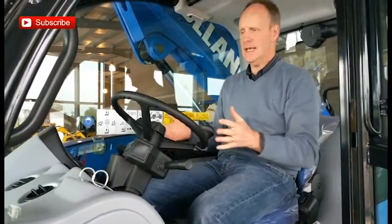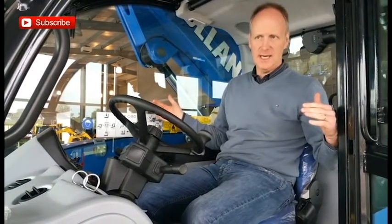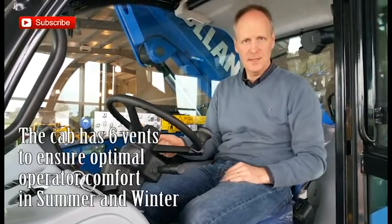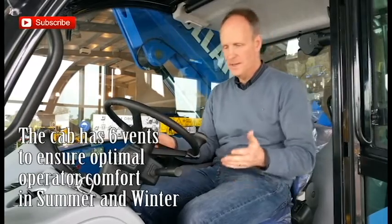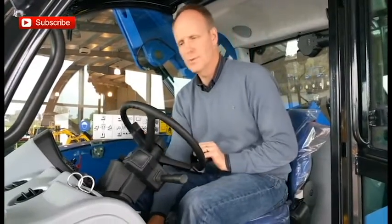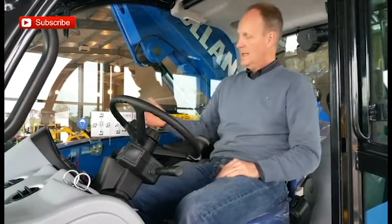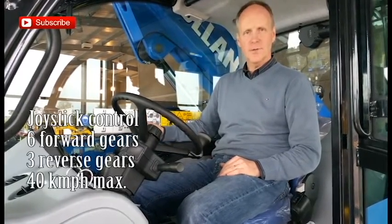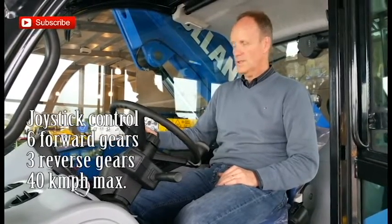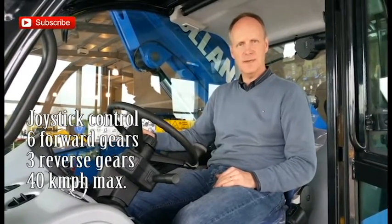The New Holland Telehandler has a very spacious cab, which is a good idea with farmers spending a lot of time there — whether feeding cattle in winter or putting in grass in summer. We have an air seat, adjustable steering column, and a proportional joystick with forward and reverse direction. We've got the choice of gears: 6-speed forward and 3-speed reverse, 40k.